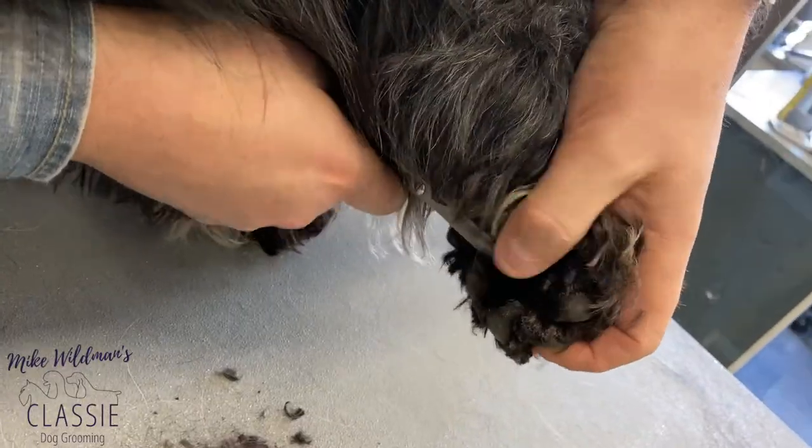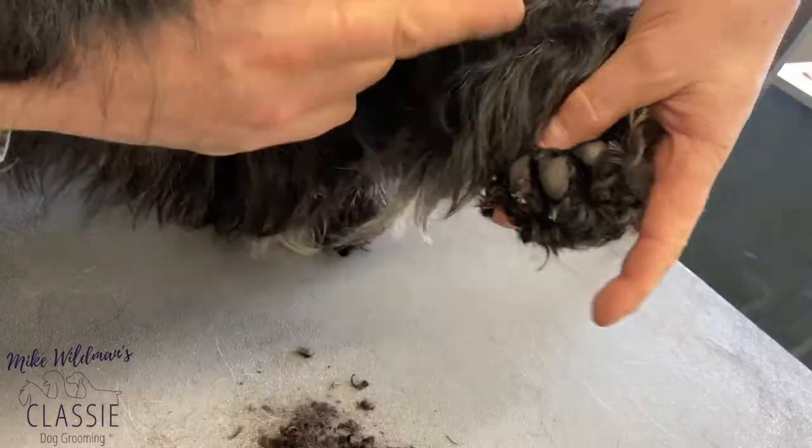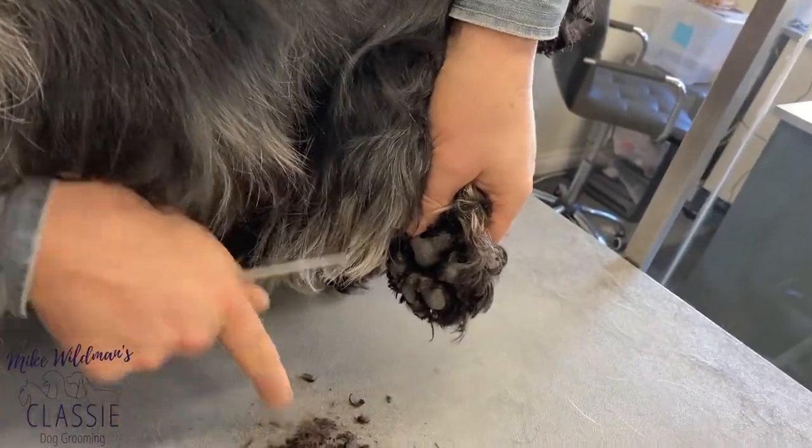The dog is completely comfortable and happy. Nice clean pad now — removed all that hair.